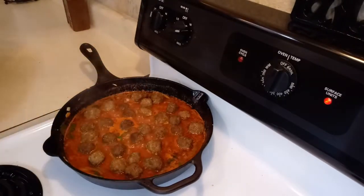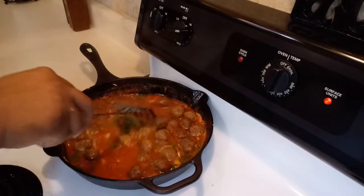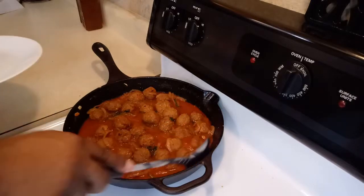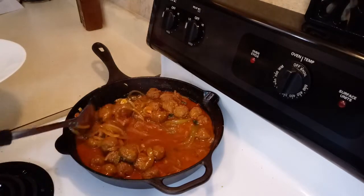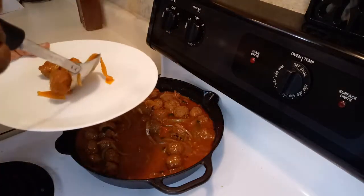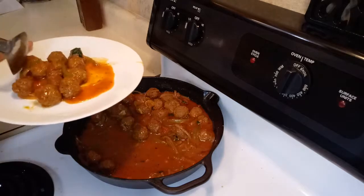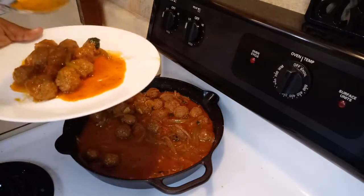Look how beautiful that looks! You guys tell me how beautiful those meatballs look. Just stir so you can have all the sauce on them — beautiful, it's just beautiful. Our meatballs are ready to be served, so I'm going to place a little bit on the plate so we can try it. If you like this video, give it a thumbs up, subscribe to my channel, leave a comment, and please activate the notifications so every time I upload a new video you can be notified. Thank you for watching and I'll be posting more videos like these — thank you!